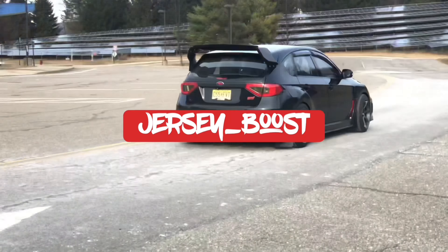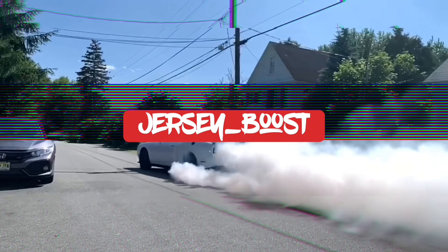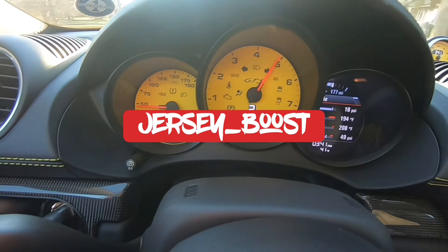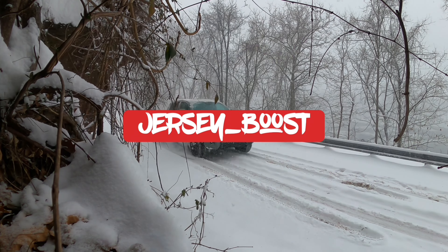Hey guys, what's going on? Welcome back to the channel. It's getting close to crunch time and you've got a lot to do. We've got so much going on with the race car right now because I really have been dialing back. Work has been so nuts that I have not really done a lot of car stuff.